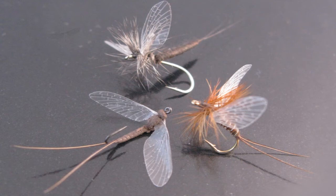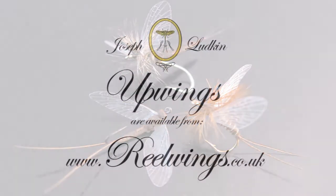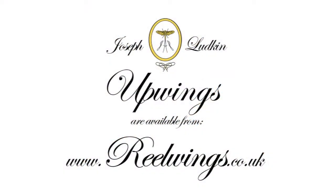Here are some other examples of flies tied using upwings: a foam-bodied spinner, an extended-bodied mayfly, and a ginger dun. Upwings are available from realwings.co.uk. Thanks for watching.